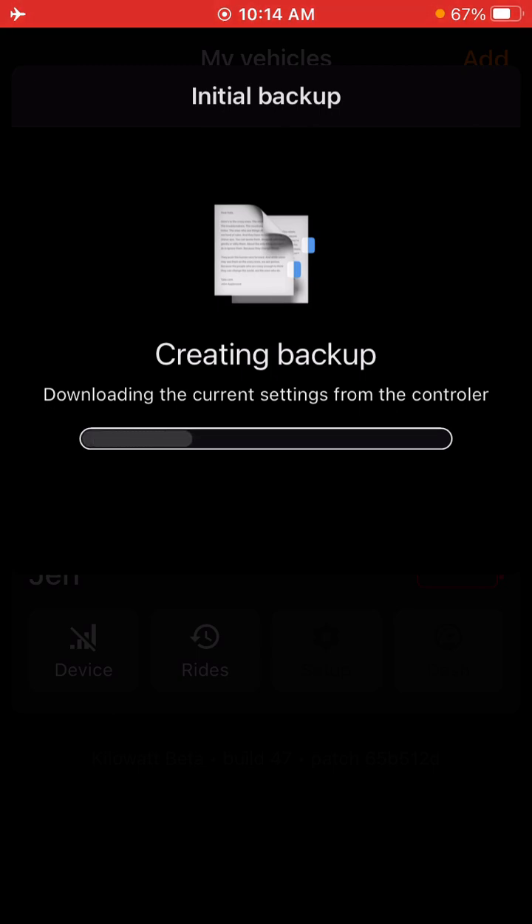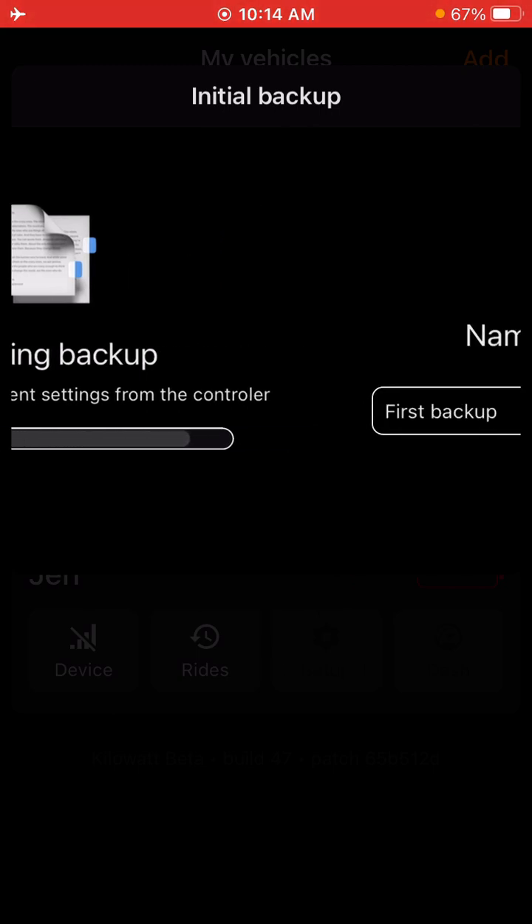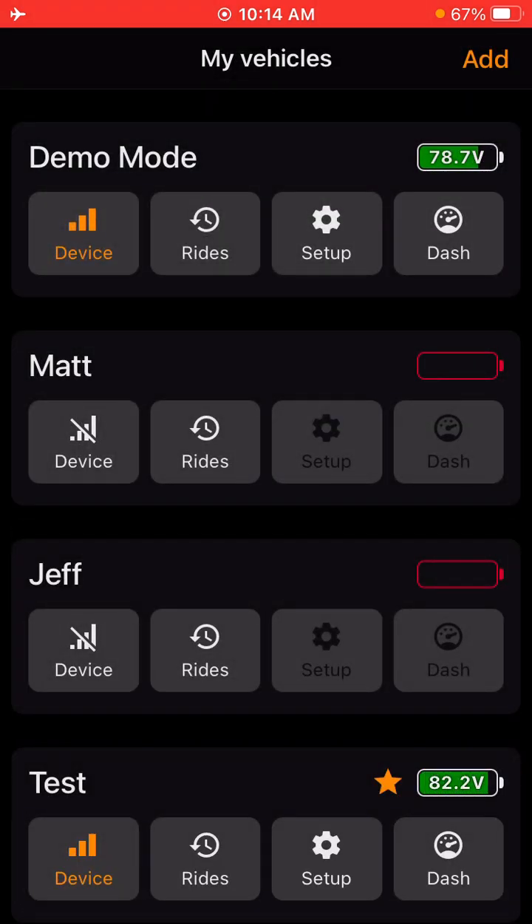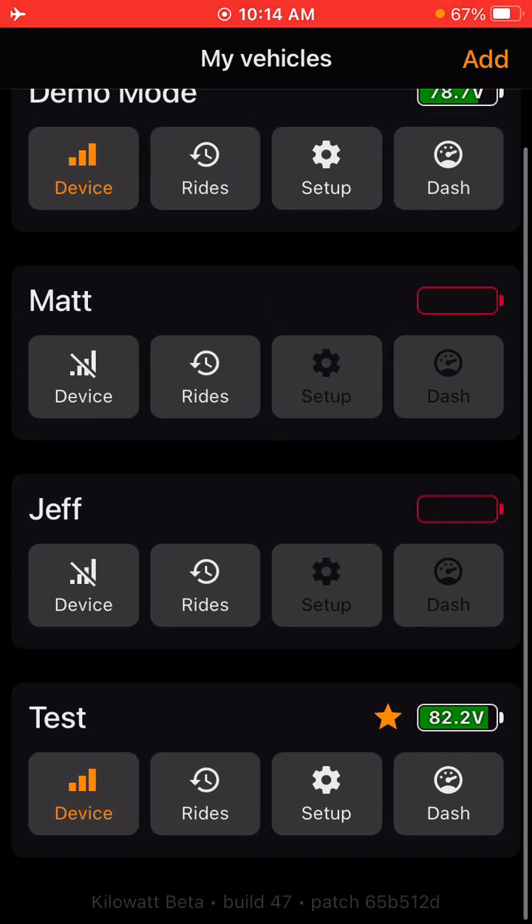When you first add a bike, it's going to create a backup, and the backups will be listed in the settings of the bike. So we can name this as first backup. And there you go — your bike is added to Kilowatt.